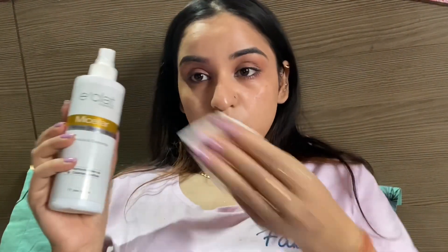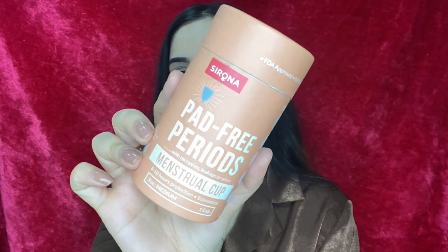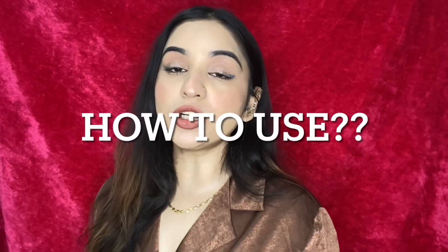It's very comfortable — hella comfortable — I don't even feel like I'm on my period. Now let me talk about the menstrual cup I used. I used Sirona's cup. You can wear these for eight to ten hours, they're economical, and this one is size medium. Directions on how to use are provided inside the box. The cup originally retails for 399 rupees but I got it for around 300–250 rupees, which is pretty affordable. This is not a sponsored post.